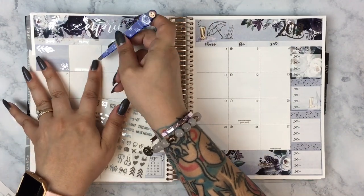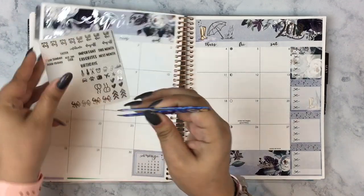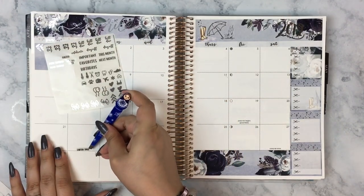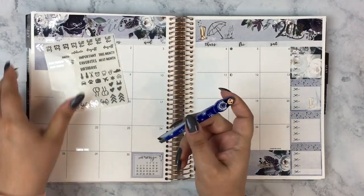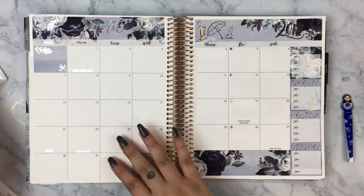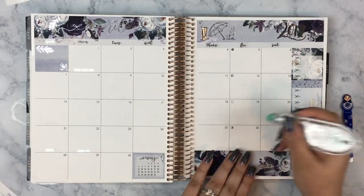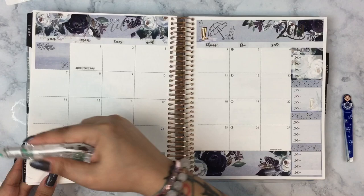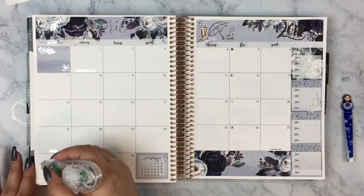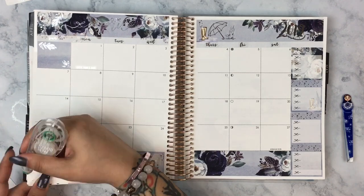I'm going to put down the holidays. I don't celebrate all of the extra holidays like Palm Sunday or Good Friday. I don't even celebrate Easter, but I still put it down because I like to take my son to egg hunts — he'll be too old pretty soon. So I put down April Fools, Easter, and Earth Day, and that's it.